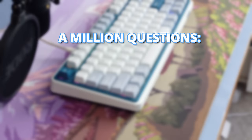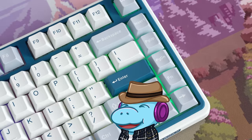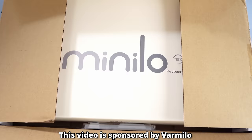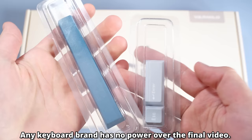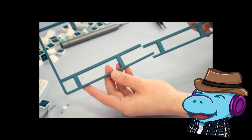You probably have a million questions: how much is the keyboard, how does it actually sound, does it feel good, is it a good keyboard? Stick around and find out. Also hit that subscribe button because most of you haven't. This video is sponsored by Varmilo — however, like all of my typical keyboard videos, they did not get a chance to review this video or alter my script. You'll see why they definitely didn't influence this video later.